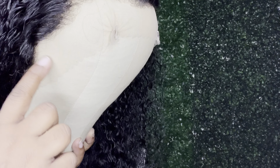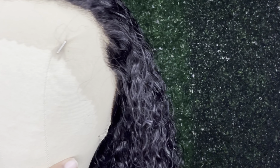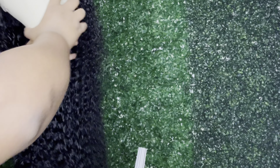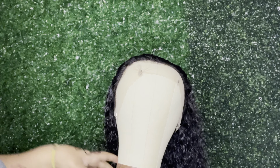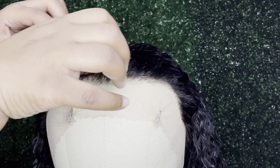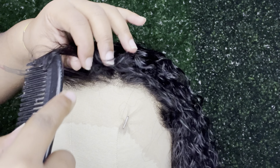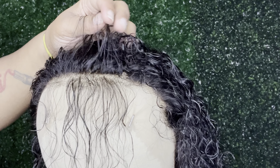I didn't have to pluck too much of this front — more so just the middle — and it looks really good. This is a really easy wig for beginners if you don't know how to pluck your hair. If you're a true member of the Luxe Club, you know that back in the day — about two years ago — I used to cut my lace. I would part it like this and just cut it off.